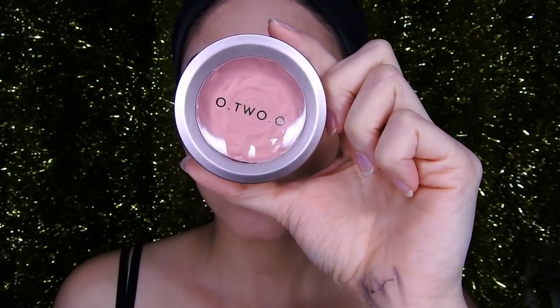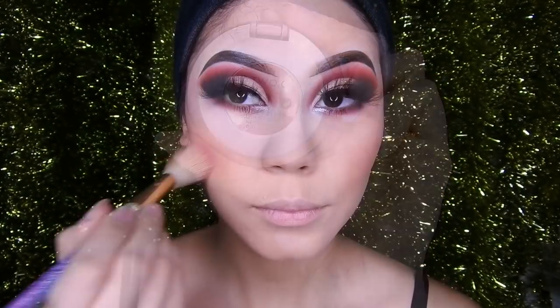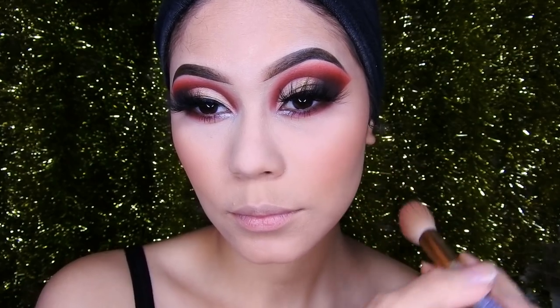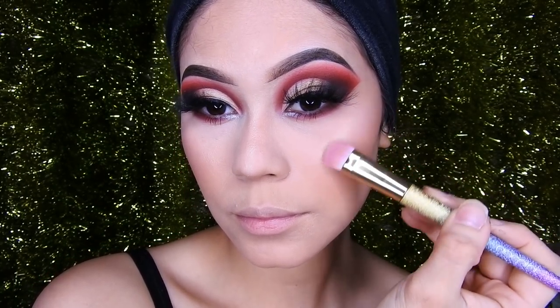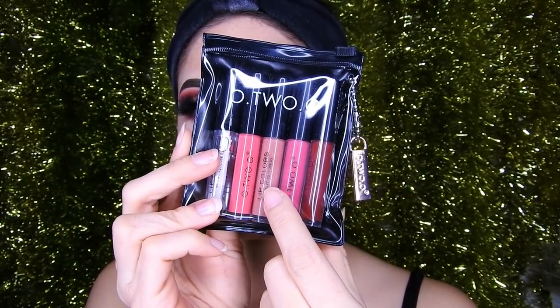Then I'm going to use this blush, number 01 by Otsuo — the color is really pretty. I'll leave the direct link in the description box along with the entire Otsuo store palette. Adding a little blush and then highlighter by Anastasia on the cheekbone, above the lips, and on the nose. Finally, I'm using this Otsuo lipstick.